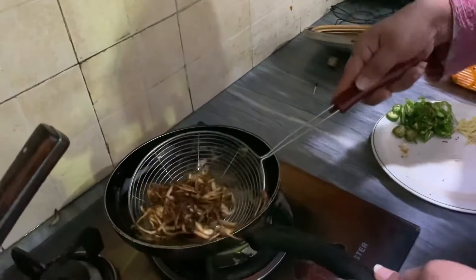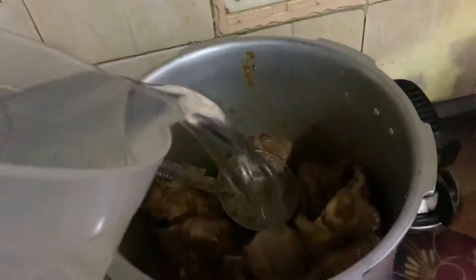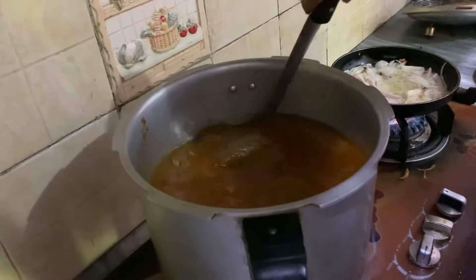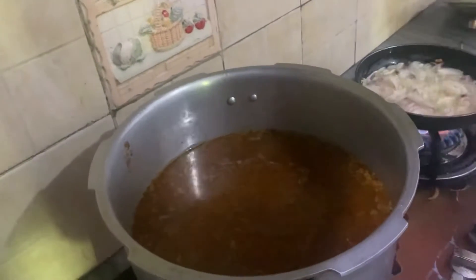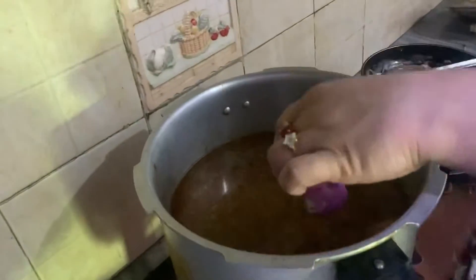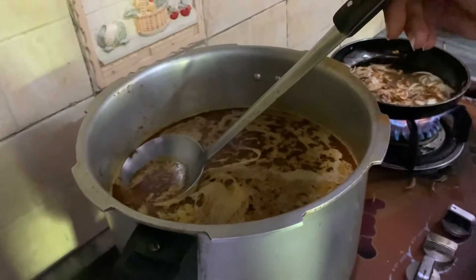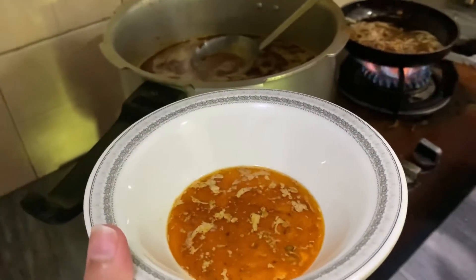From the other side, we have 2 kg in the pressure cooker, so we will add 4 liters of water here and mix it well. Now I am adding some salt and setting the oil aside on one side, which we will use later.